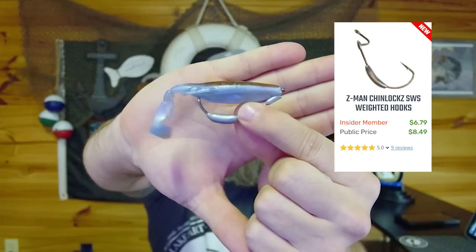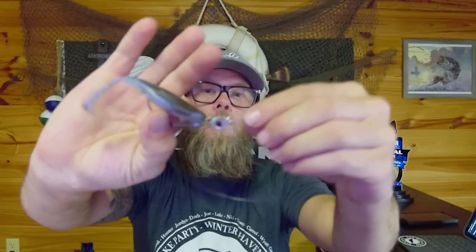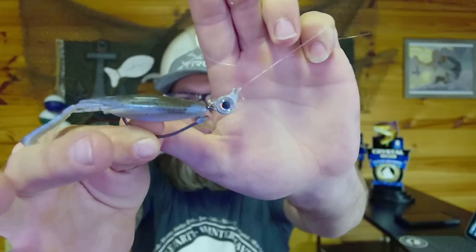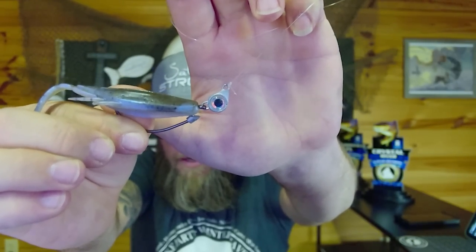I've also used it with these Chin Lock Z's — a different option here. These are essentially a weedless weighted hook option, center weighted rather than in the front like the Texas eye jig head. That front weight keeps the bait on the bottom, especially in areas with heavy current. Let's jump to the underwater testing facility so you guys can see how these perform.